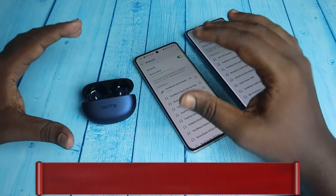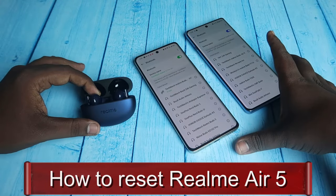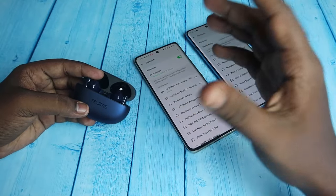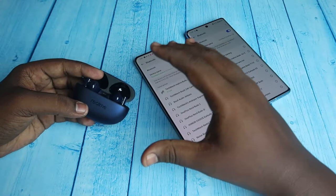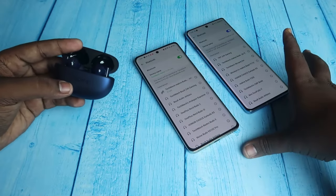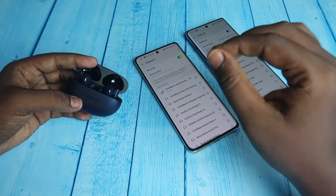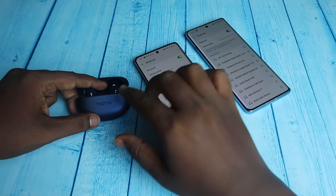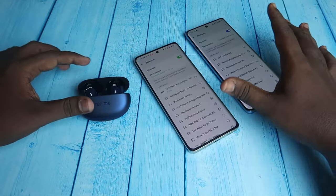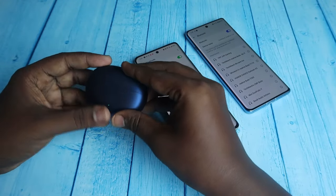Next, let me show how to reset the Realme Buds R5 TWS earbuds. If you face connection issues — like a single earbud not pairing, only the left earbud connecting and the right not connecting, or other connection problems — you can do a reset. The first step is to unpair the Realme Buds R5 from all devices you previously connected. Place the earbuds into the case and close the charging case door.